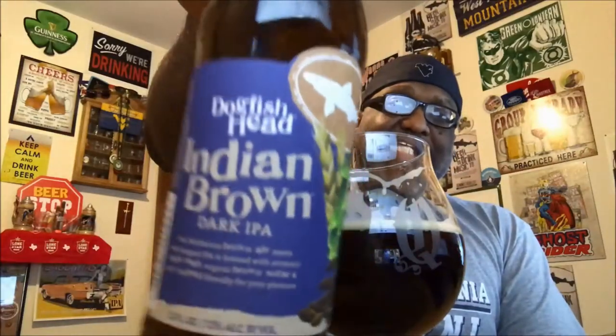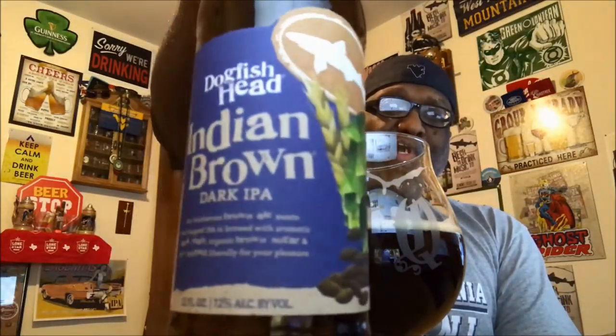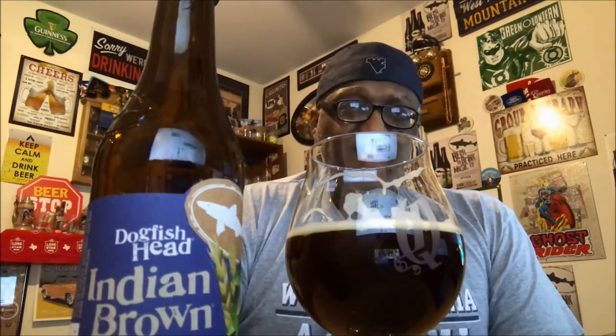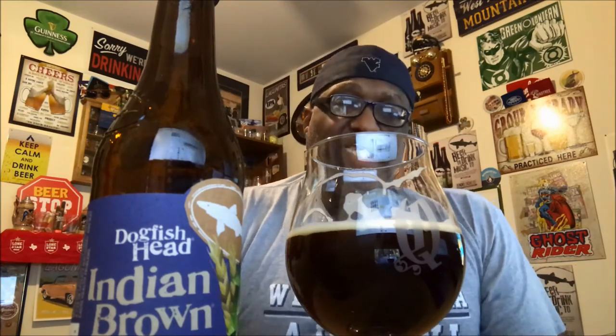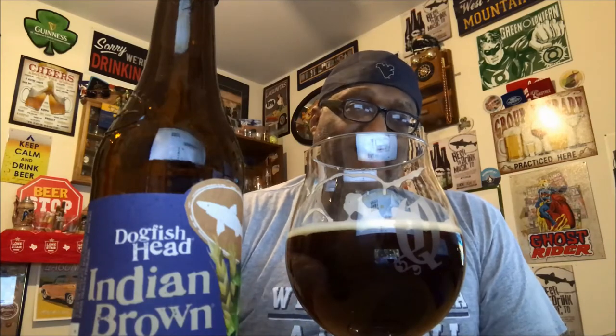Getting my beer on with the Dogfish Head Indian Brown — definitely one I would say to pick up. If you've had this before, let me know in the comments. I think it really delivers very nicely — definitely what I'd consider a good choice beer. Pick it up, especially if you like brown ales. Thanks for swinging by, check out another video, please remember to like, comment, and subscribe. I look forward to catching you guys next time — keep drinking those good beers, remember there's always time to get your beer on. Cheers!